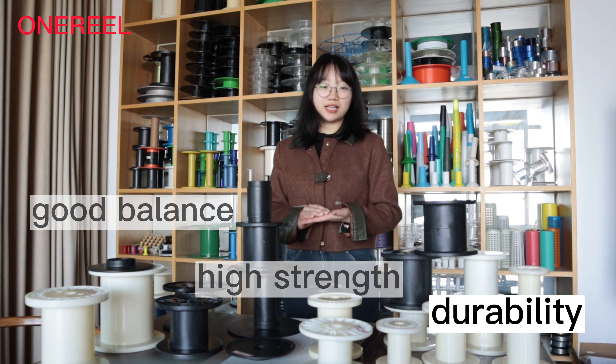These products are mainly divided into two structures, one piece and combined. We can rotate these two flange plates like this and then disassemble this drum, so it can be easy to carry.